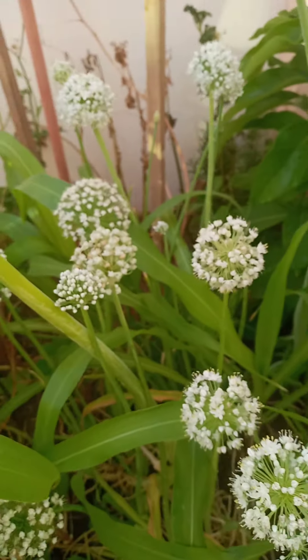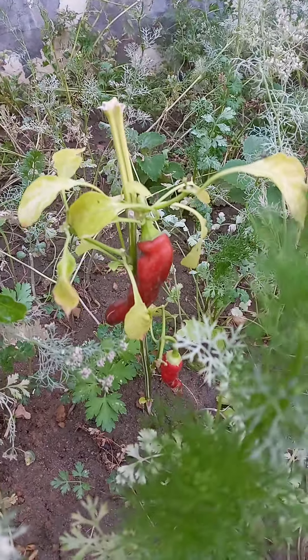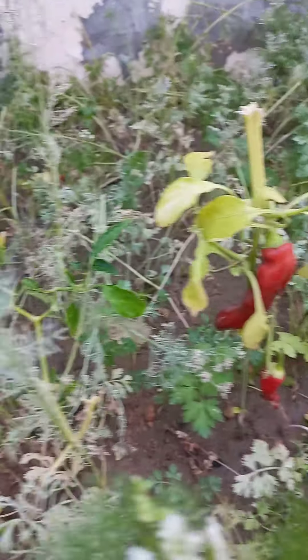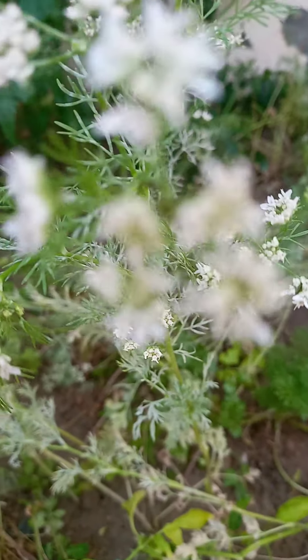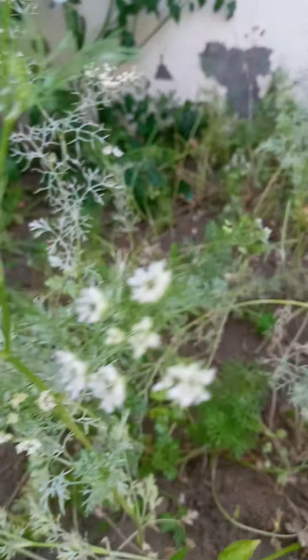But those are still green. That's cherry. This is the garden where I planted the coriander, and you can see that only the flowers are left now — they are like old.